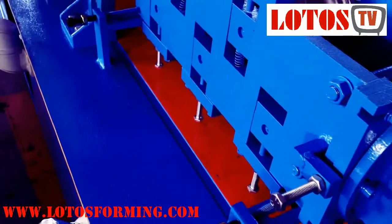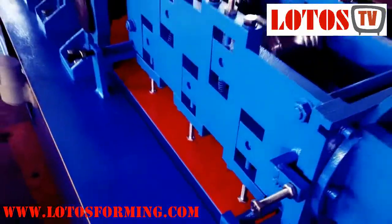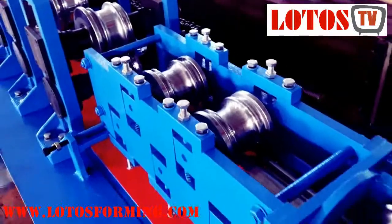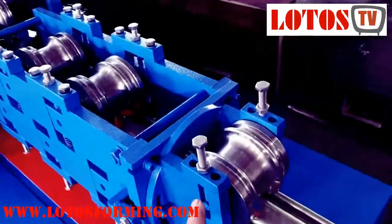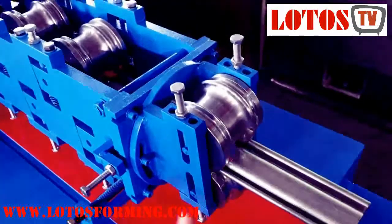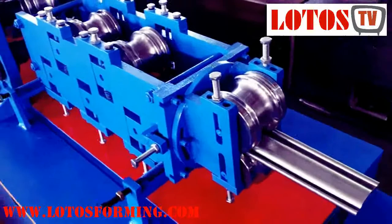The leveling rollers can be adjusted by four axes: going up, going down, going left, and going right. Each roller has a screw so you can make the pressure more or less. The final head can also correct the twist direction.